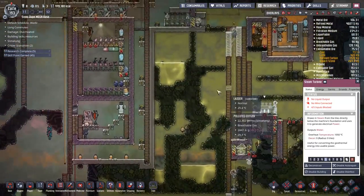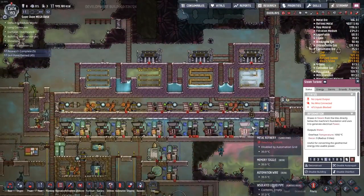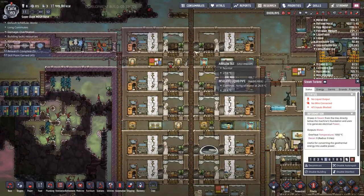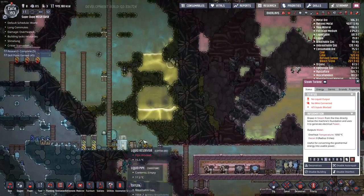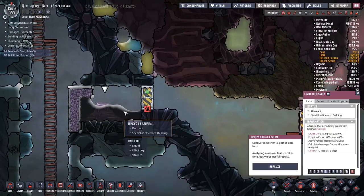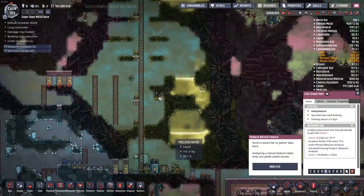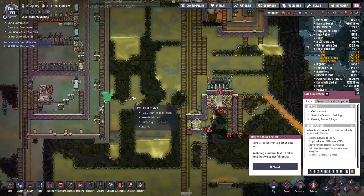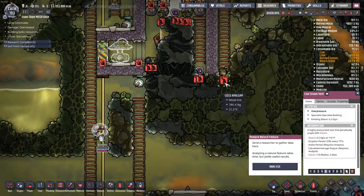It seems almost natural just to do the production on this side of the base - I'm doing all the metal up here, got all the steam up there, and then all the apartments over on the left. Which makes me think I probably should have put this over on the other side of the base, but whatever. Maybe this side will just be rockets and stuff. We're also going to make some good use out of this leaky oil fissure. There's just a thousand things to build.